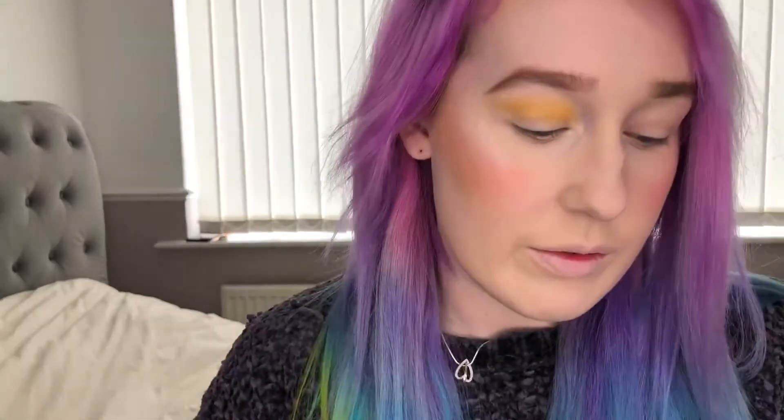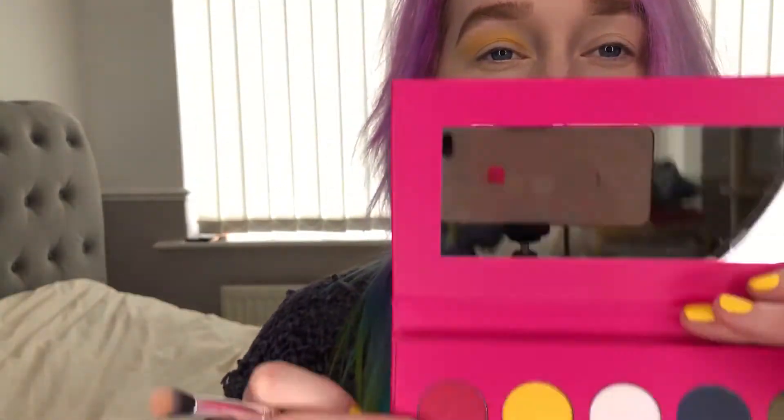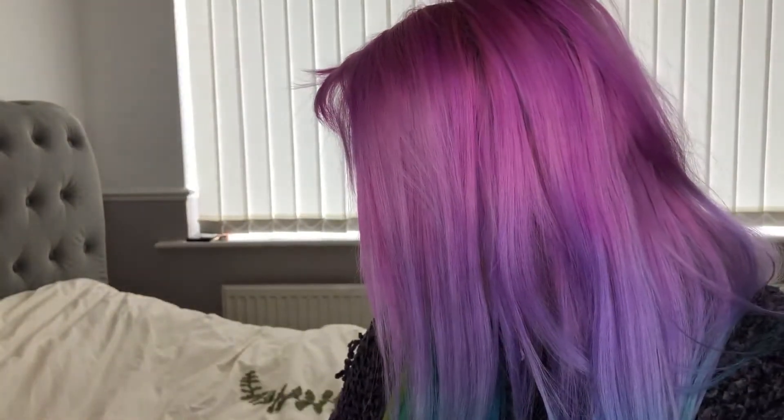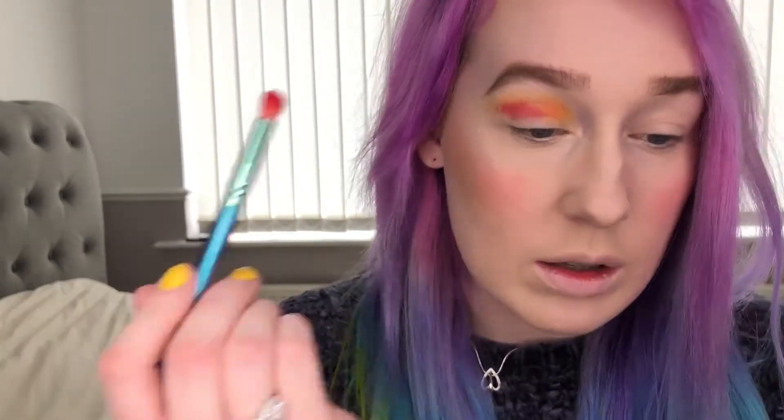The color is definitely building up now. I'm gonna go in with another fluffy brush — this is the Freedom fluffy brush — and I'm gonna go in with Icon. My eye always does that, it creases so bad. Let me go in with a smaller one — the Spectrum A12 brush, this is the Ariel Disney collection.